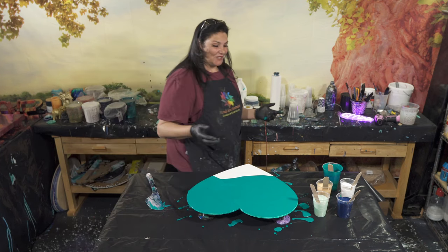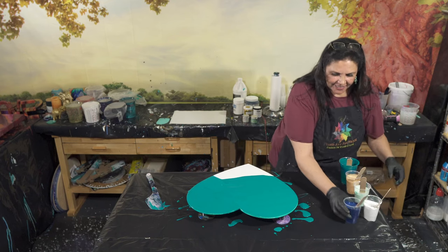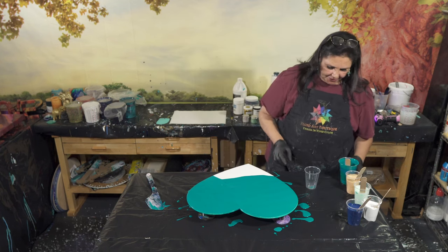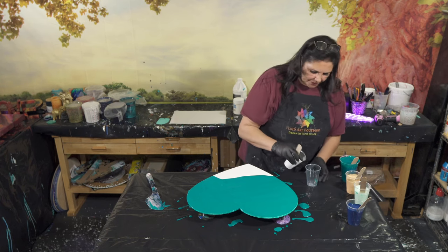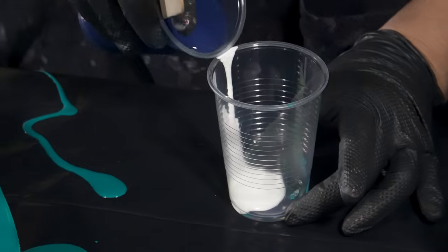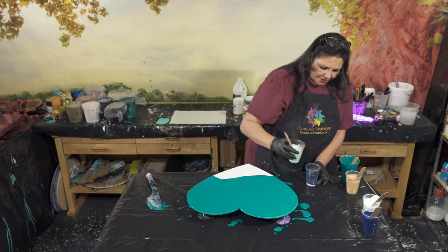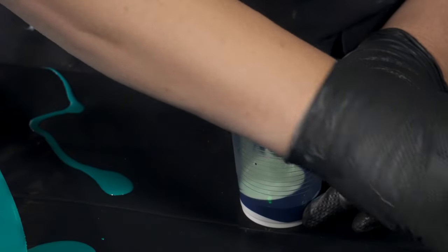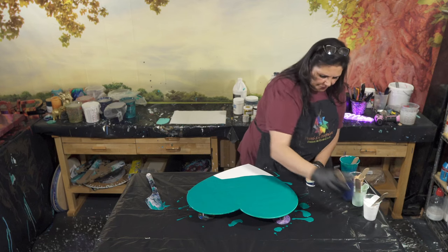I probably should have layered my cup first — that would've made more sense. Let's do that now. I got excited and started going too fast. We're going to use a nine-ounce cup to layer. Starting at the bottom with a little bit of white, then going right into the Prussian blue, then a little bit of mint chip, and then some gold.